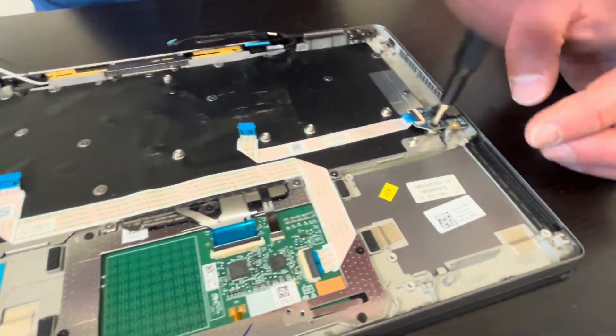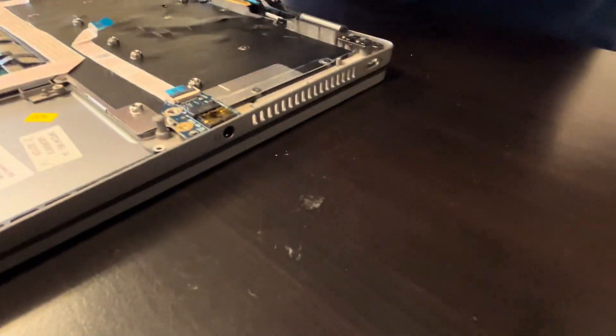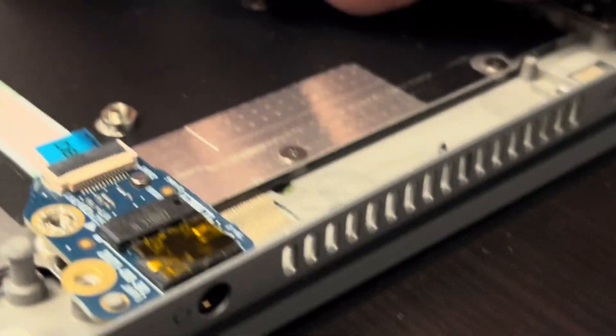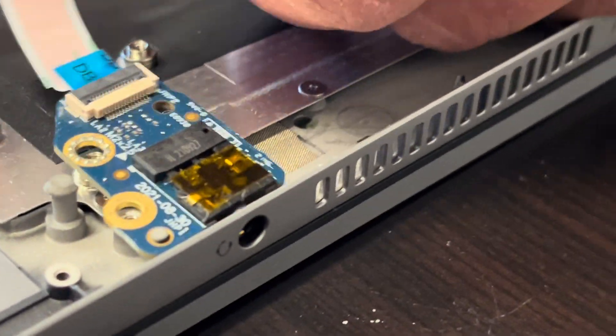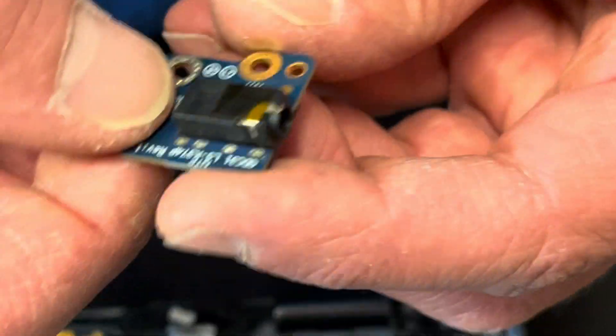This is our audio jack — if your sound doesn't work or your headphones don't work, replace this part. Here we have the part number.